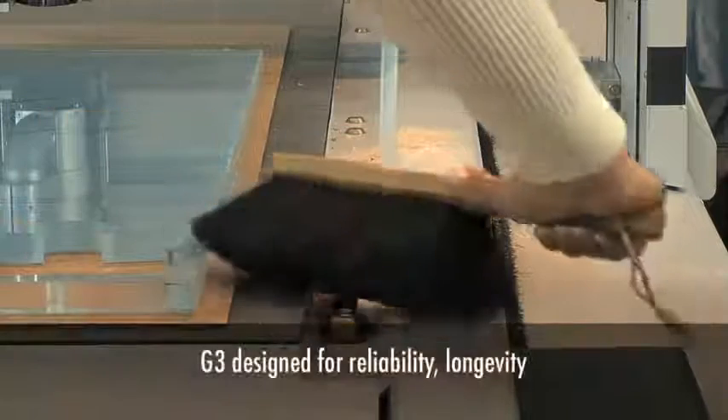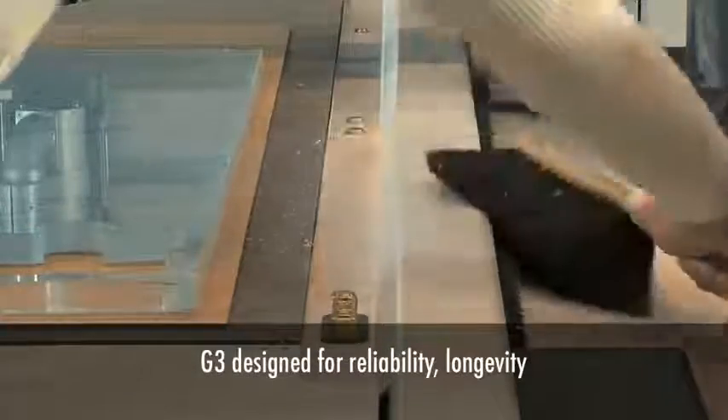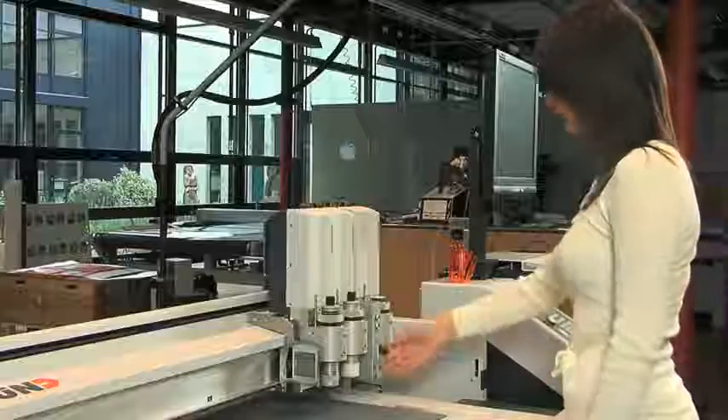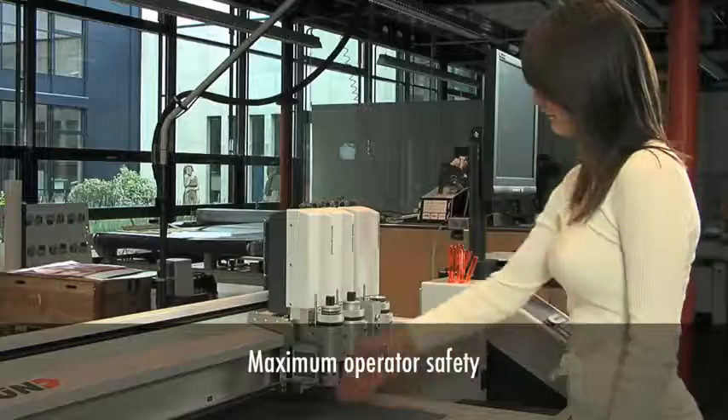For maximum cutting reliability and longevity, the G3 drive system is fully enclosed and designed to keep out dust and cutting and routing debris. Numerous sensors and safety devices guarantee maximum operator safety.